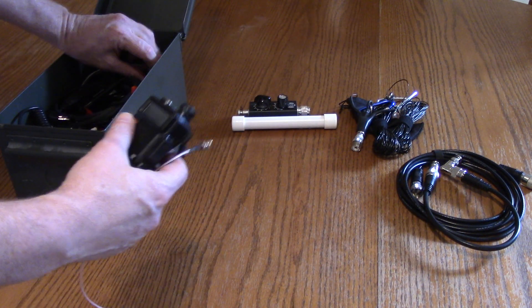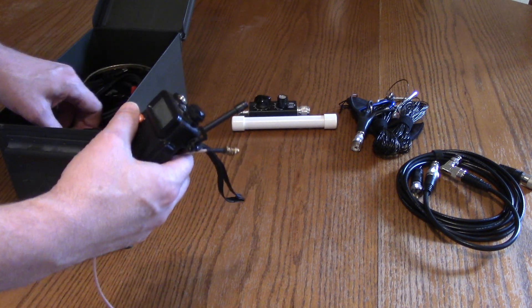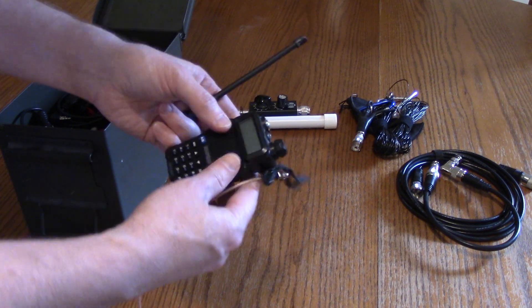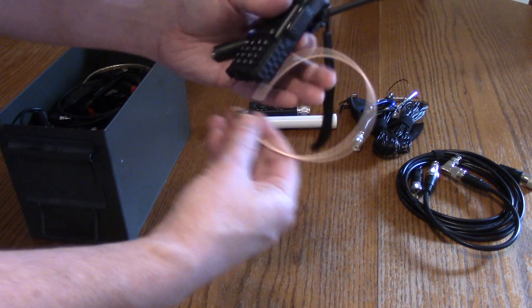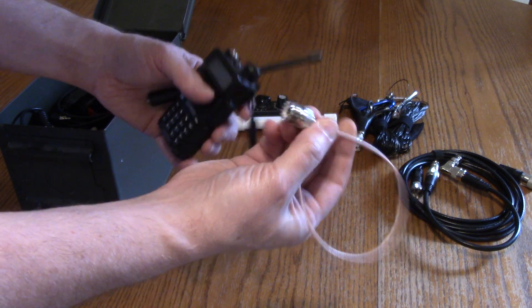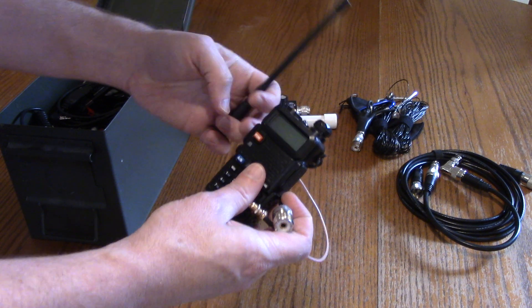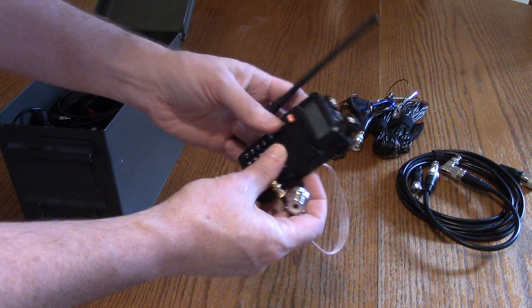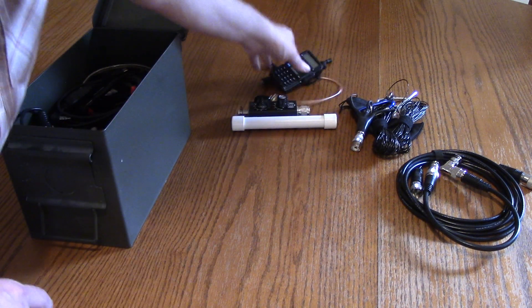Might as well cover this as well. I had so much extra space that not only HF, but I can fit VHF in here as well. Here's a Bofang antenna, as well as a little patch cable if I wanted to put the rubber duck at the end of the coax and put it up a tree or something. Anyway, got that ready for 2-meter as well, fit inside the ammo can.